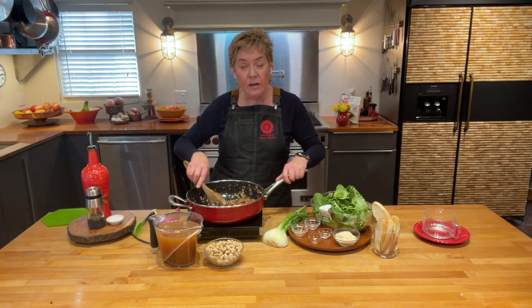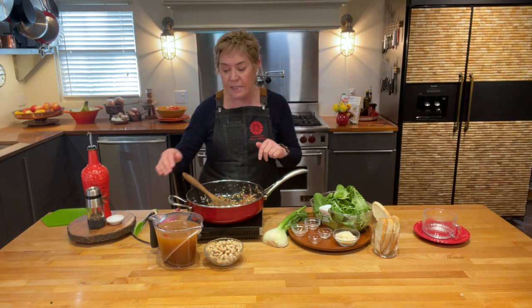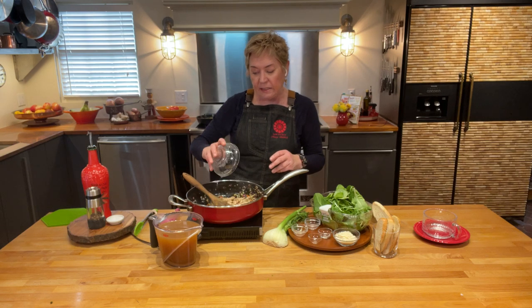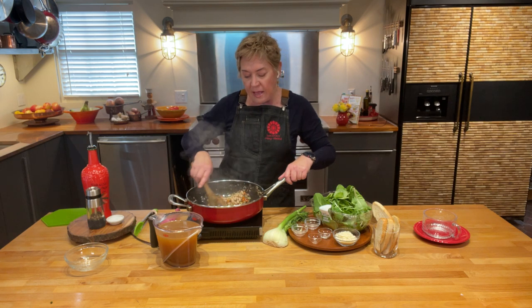Once that gets fragrant — and it is, it's deliciously fragrant right now — I'm gonna add in two more easy ingredients. First is a 15-ounce can of cannellini beans, so there are our white beans.